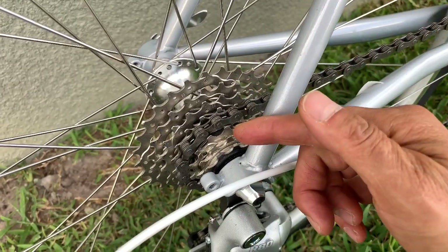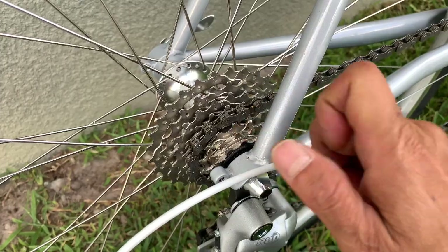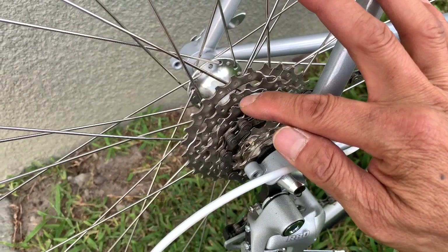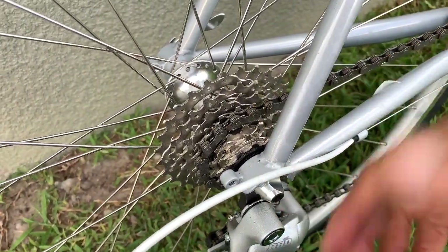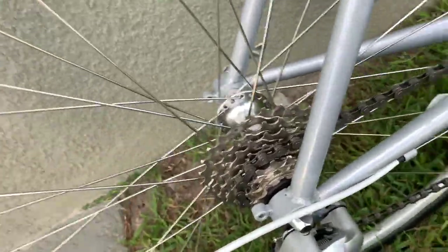If you want to work hard, you can go down to 14. Pretty much we only use 4 or 5 gears — 16, 18, 21, 24, maybe 28 up a steep hill. That's pretty much it. But 16 is a standard single speed ratio, so everybody uses 16 like a single speed rider.